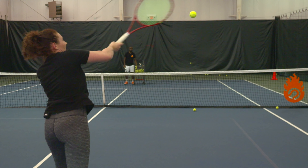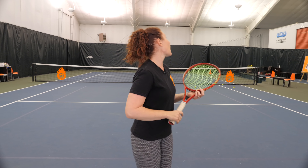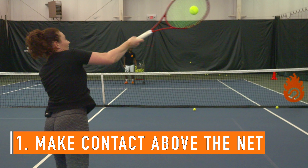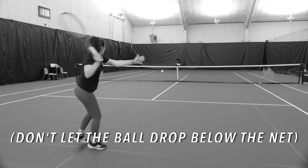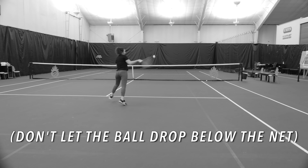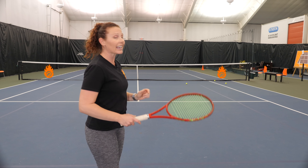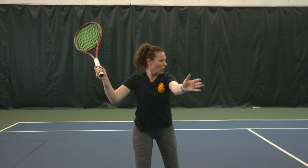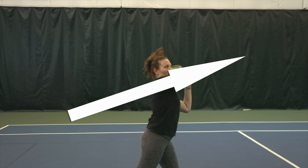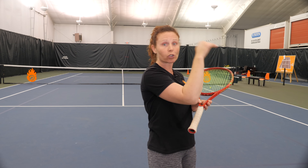There are three main factors that go into hitting more winners on that short ball. Number one is making sure that you are making contact as high as possible while it's above the net. Once the short ball gets below the net, it makes it significantly harder to hit a very good shot because you now have the net as an obstacle. So you want to get up there as quick as possible and take the ball at chest or shoulder height so the ball is already above the net. That's going to help you create a more direct ball towards your target.